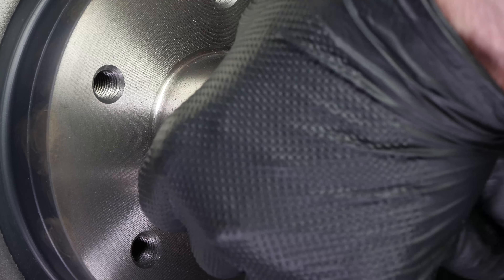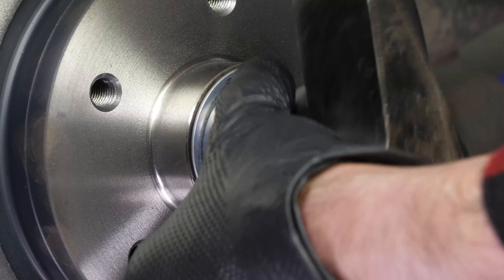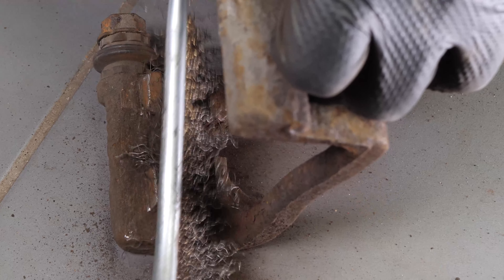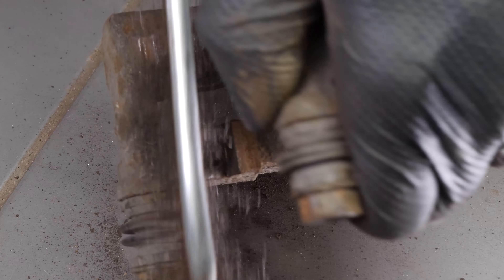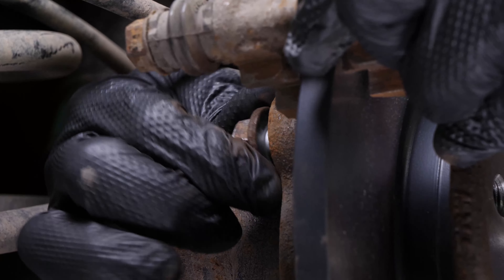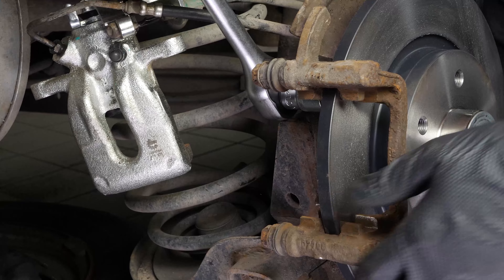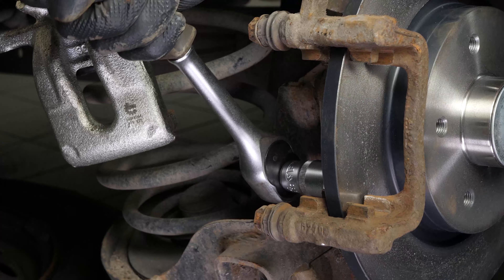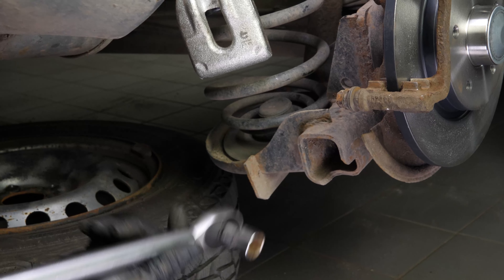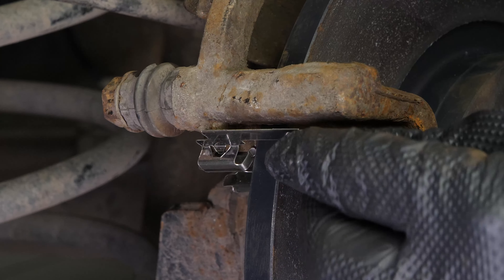Refit the nut cover using a socket of the same diameter, so as not to damage it. Using a wire brush, clean the edges of the brake caliper mount where the brake pads go. Reassemble the brake caliper mount, starting the screwing process by hand and finishing with a socket wrench and an 18mm socket. Finish off the tightening with a torque wrench. Then get hold of the noise-dampening shims supplied in the kit and place them on the clevis brackets.